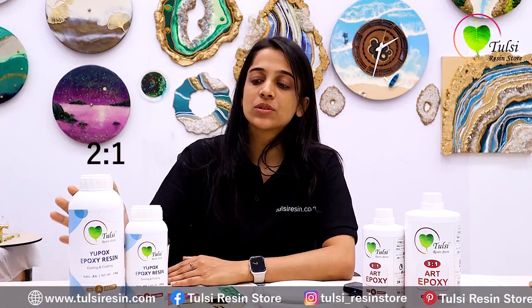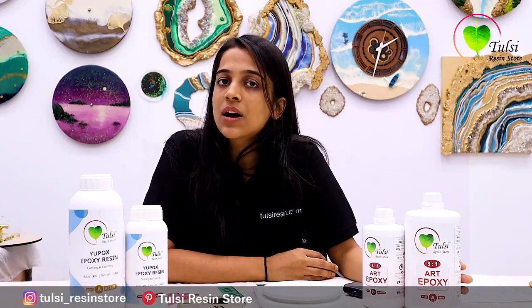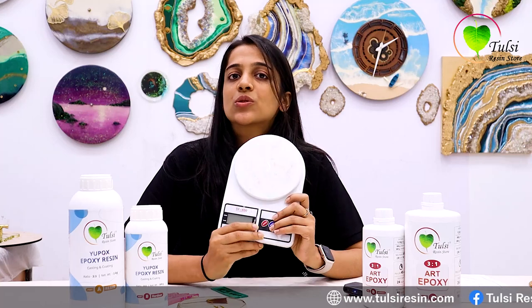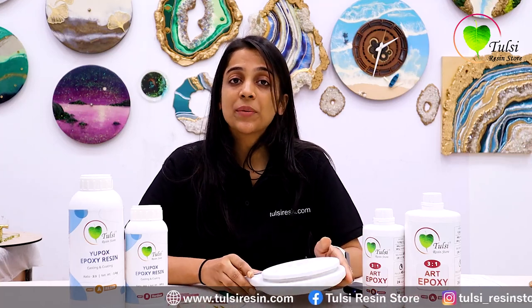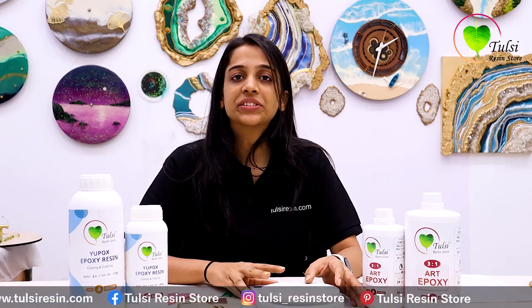If you use 2-to-1 resin, we have to take 2 parts resin and 1 part hardener. If you use 3-to-1 resin, we have to take 3 parts resin and 1 part hardener. We will not change the ratio. If you work with resin, I recommend that you use a digital scale so you can properly do your measurements.